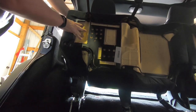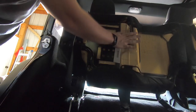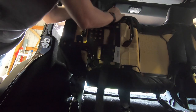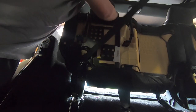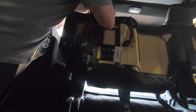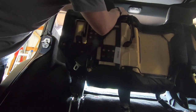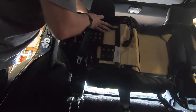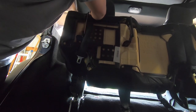Again, once you have those bolts out, grab the seat belt and hold those legs down so you don't hurt yourself. Put the seat belt in front of the seat, wrap it around the headrest, and make sure it's tight up there so it holds it up.